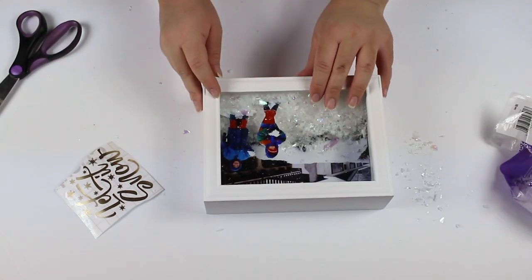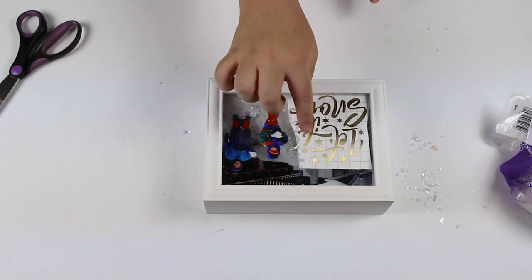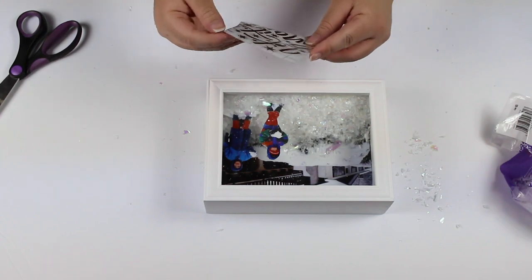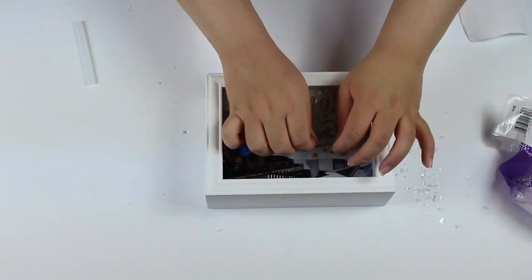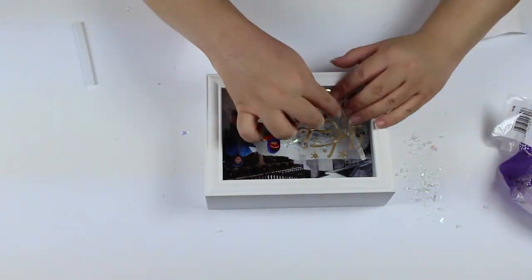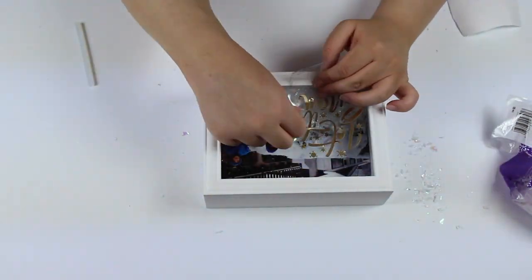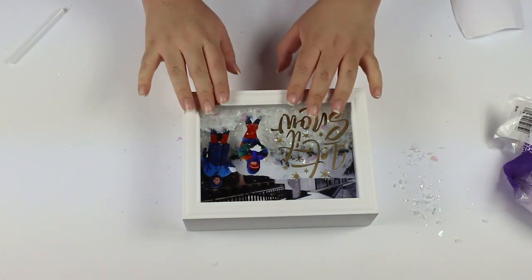Now for the decal. If you can't find a nice decal to work with, clear scrapbook stickers can also work. I myself used a decal I made using my Cricut machine — and here you can see me struggling to get the transfer paper off. Once you put down the decal, there you go — an easy and cool looking shadow box snow globe.